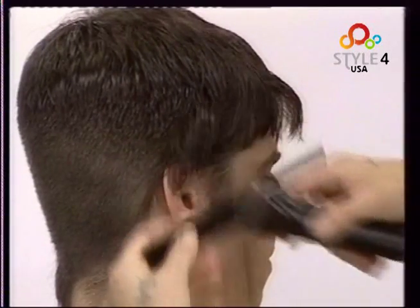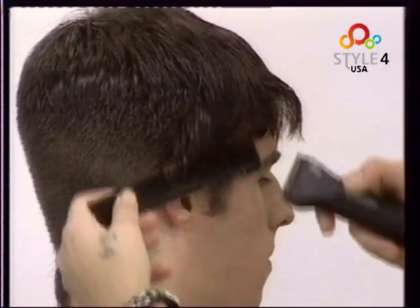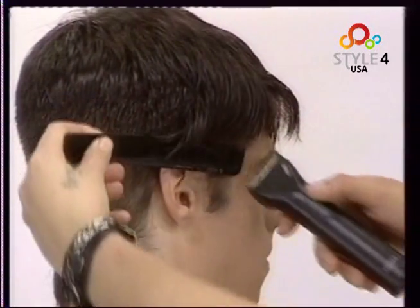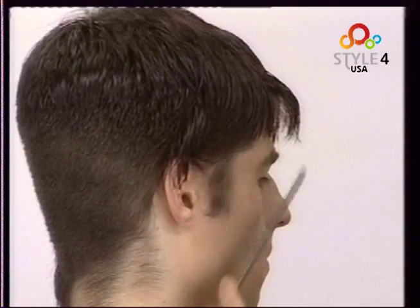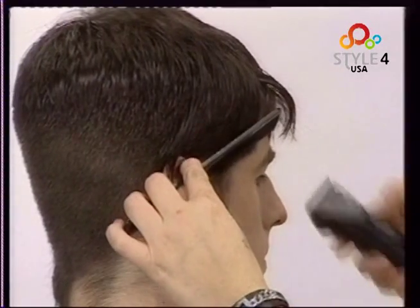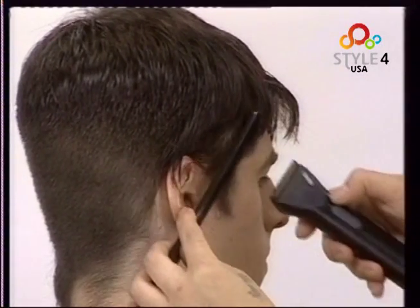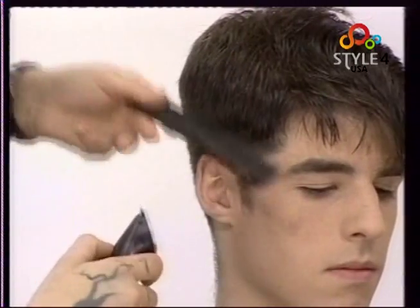We now set the length to the right side using comb and clippers. We remove thickness from the sideburn and temple. We then define the hairline at the ear.